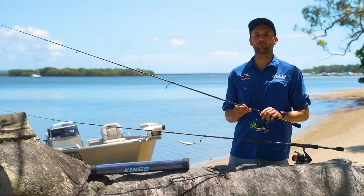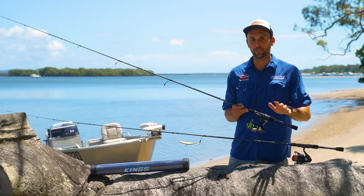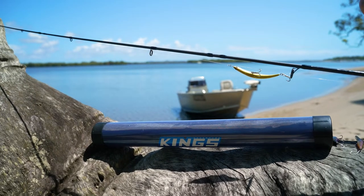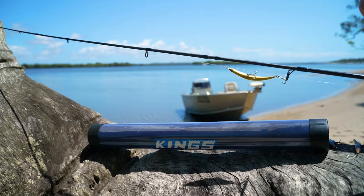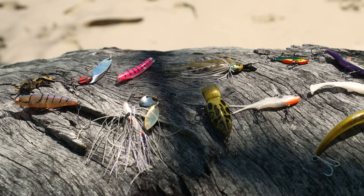The Adventure King's travel rod and reel combo is perfect for fishing enthusiasts and it's packed full of features that fish shows will love. The rod itself is made from a high-quality Japanese graphite blank. It's got a nice and fast action so you can put that extra movement into your lures.